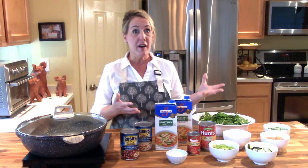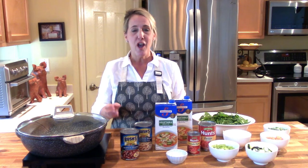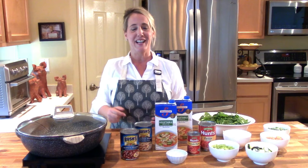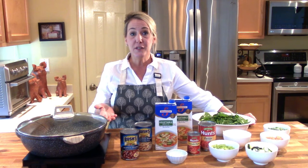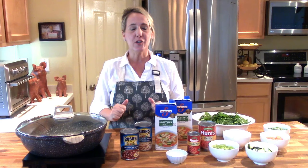Before we get started, if you're enjoying this channel — if you find it fun, informative, and most importantly if I'm bringing you value by teaching you how to recreate your favorite signature dishes and recipes from the most popular restaurants — go ahead and hit that subscribe button if you haven't already. If you have, thank you very much. Feel free to give me a thumbs up and write a comment in the comment section below.